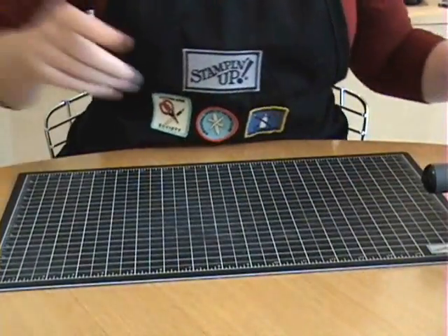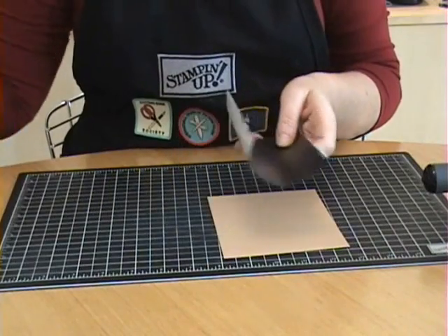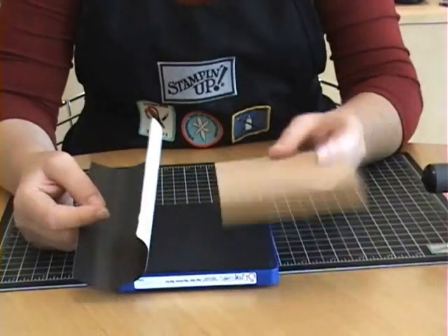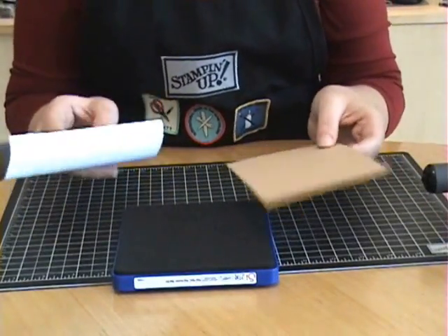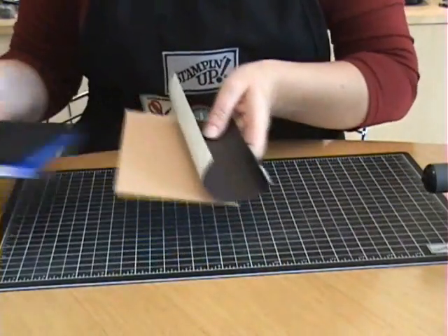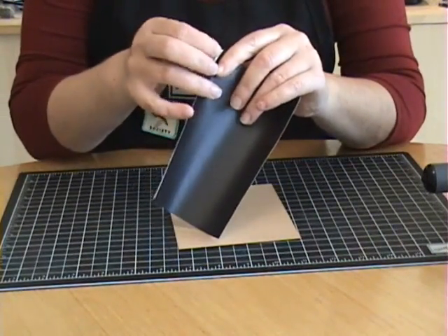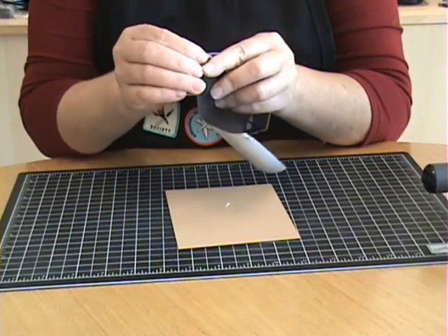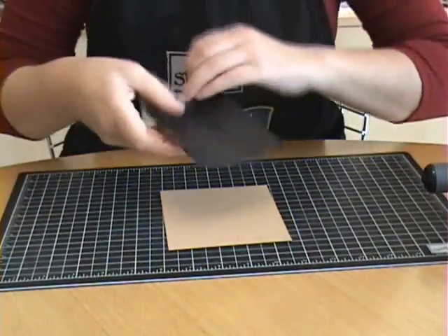You'll find that probably at a local craft store or you might be able to find it online. What I did to begin with is I cut a piece from that sheet small enough to fit my die and a piece of card stock — this is to cut out my bear. I'm using creamy caramel card stock. The first time I did this, I cut my magnetic sheet and my card stock separately and then tried to mount them together, and it was kind of a nightmare. So to get the best results and make it a whole lot easier, I would suggest mounting the two pieces together — your magnetic sheet and your card stock — before cutting.